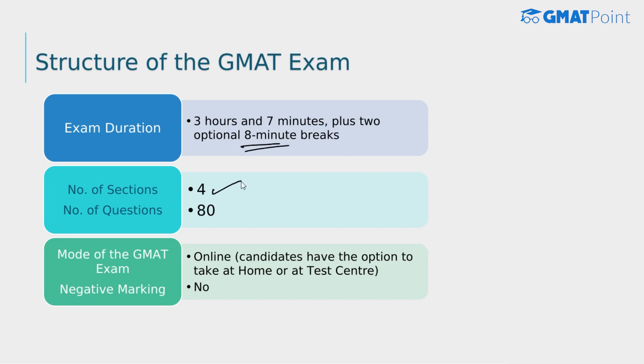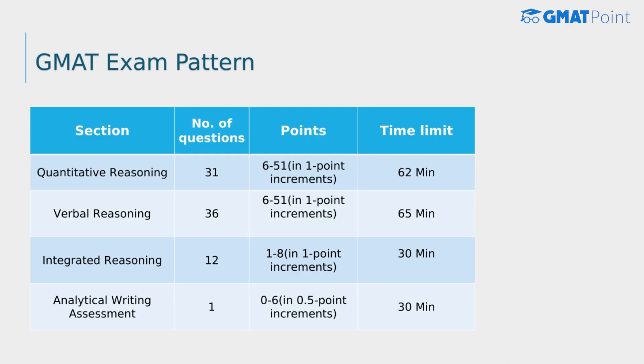The total number of sections in the exam is 4, and the total number of questions is 80. The exam is online, and candidates have the option to take the exam at home or at a test center, with no negative marking. The quantitative reasoning section has 31 questions and a 62-minute time limit, and the verbal reasoning section has 36 questions with 65 minutes allotted.